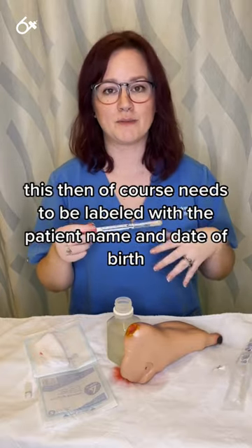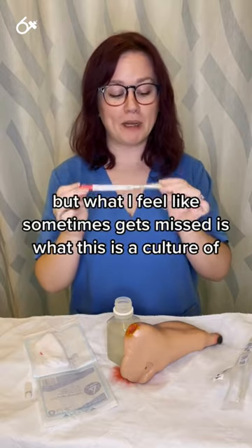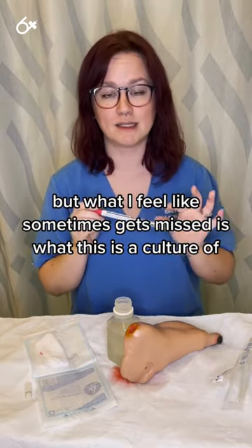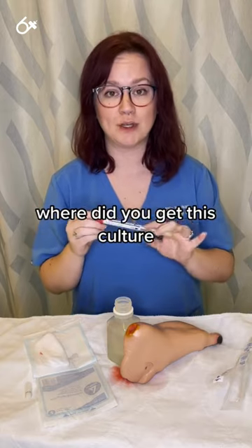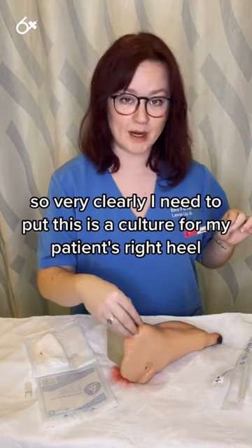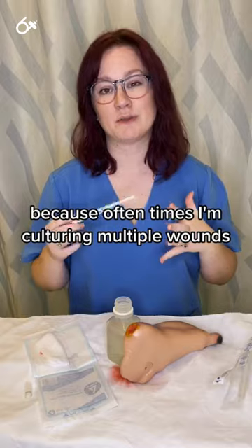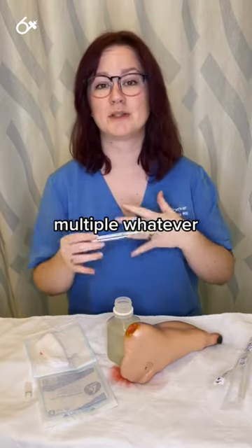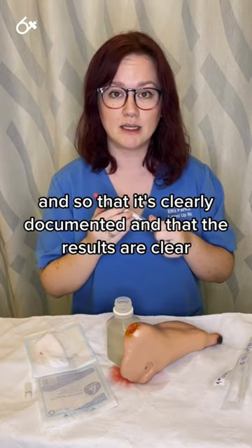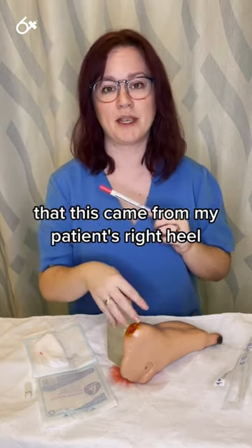This then needs to be labeled with the patient name, date of birth, and other required identifiers. But what sometimes gets missed is labeling what this is actually a culture of — where did you get this culture? Very clearly, I need to note that this is a culture from my patient's right heel, because oftentimes I'm culturing multiple wounds or multiple sites, and I want to make sure the lab knows exactly where it came from so the results are clearly documented.